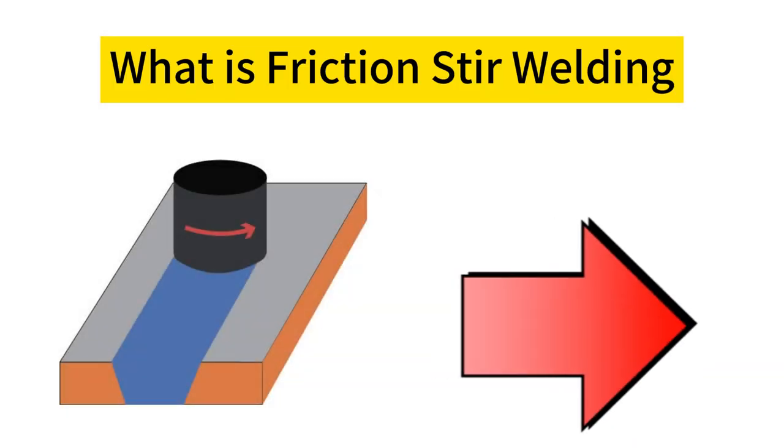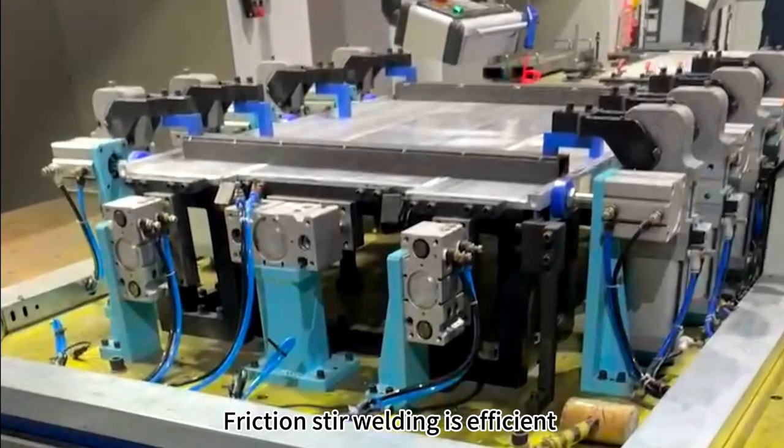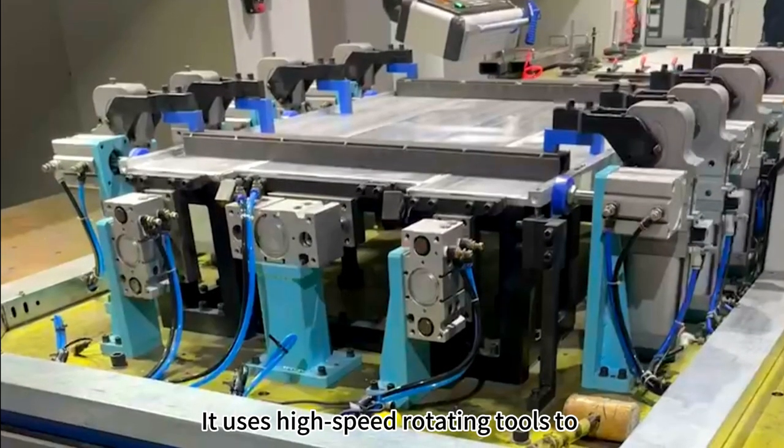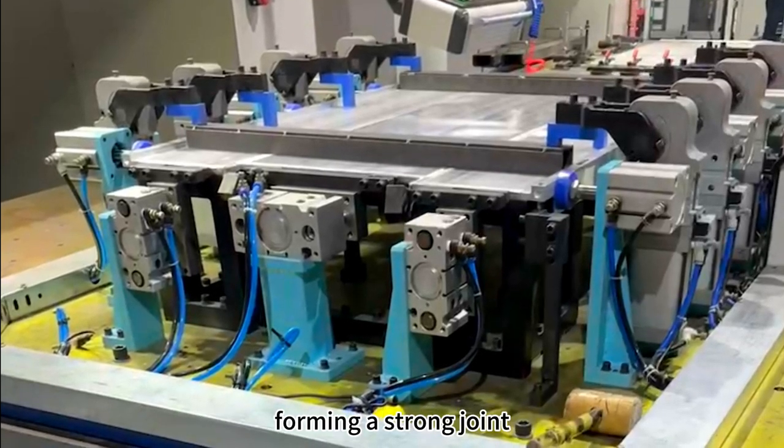What is friction stir welding? Friction stir welding is efficient. It uses high-speed rotating tools to generate heat and locally melt materials, forming a strong joint.